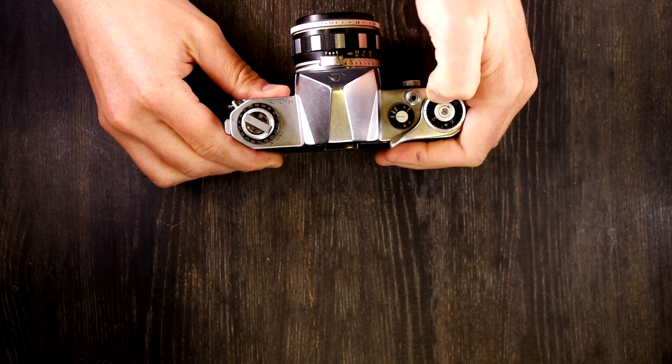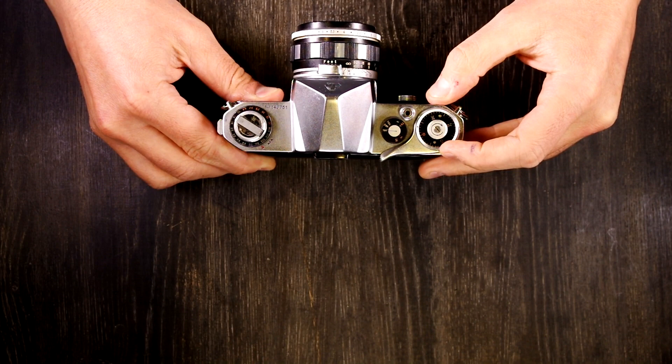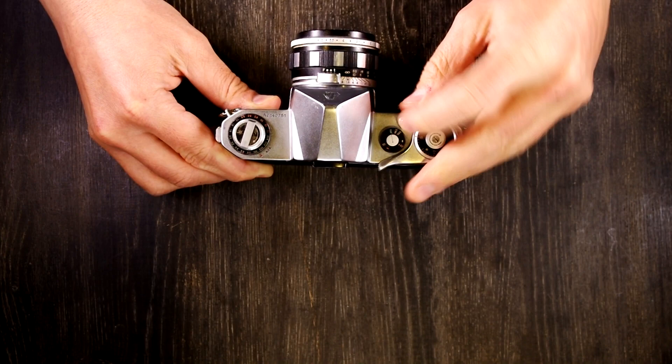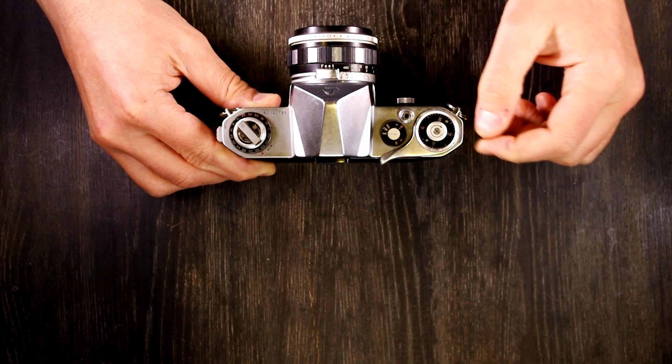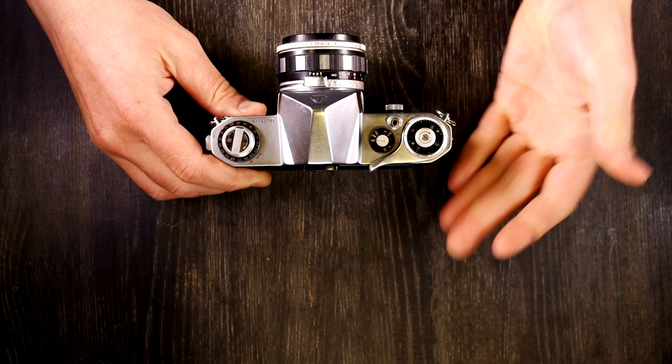There's an arrow that tells you which way to turn it — do not turn it against the arrow. Then simply advance the film until we get to the first spot, the first notch beyond zero. So that's how we load the film, and as you take pictures you're just going to keep advancing the film.